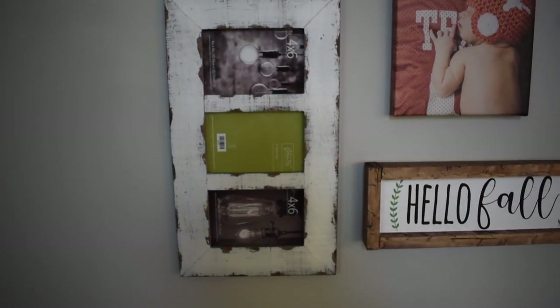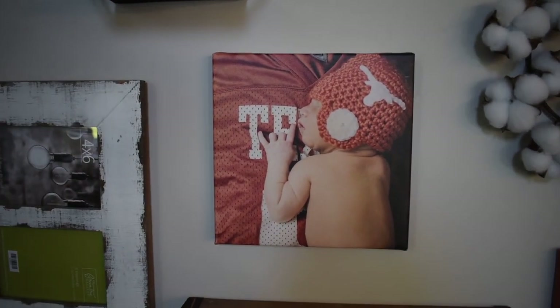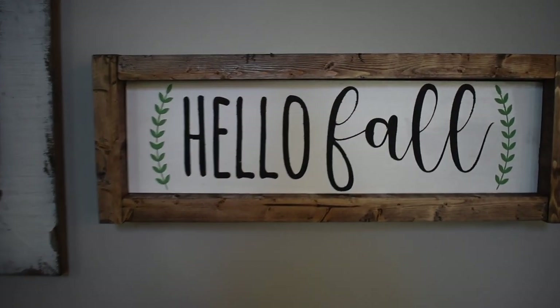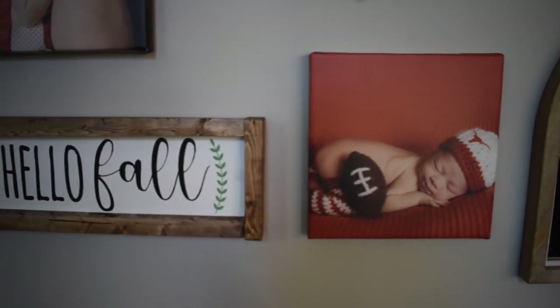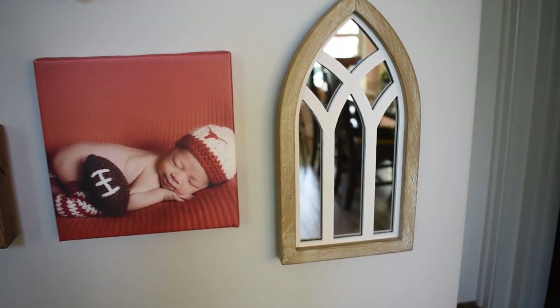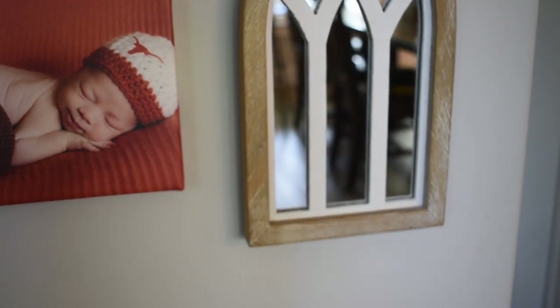That little collage frame came from Hobby Lobby, and I really like the colors — it just incorporated all the colors in the gallery wall, though I do need to get some four-by-six pictures printed for it. There's another canvas. Here is the hello fall sign that I made — I'll make more signs or buy one that fits to change that up for the seasons. There is another canvas. And last, we have this little cathedral-style mirror that I got from Hobby Lobby. I thought that was just the perfect little something to put along with it.